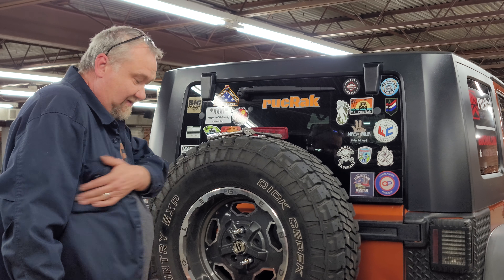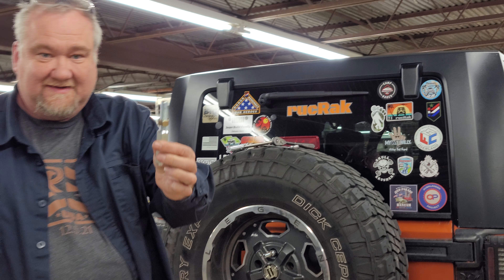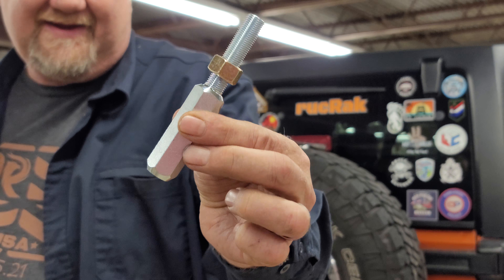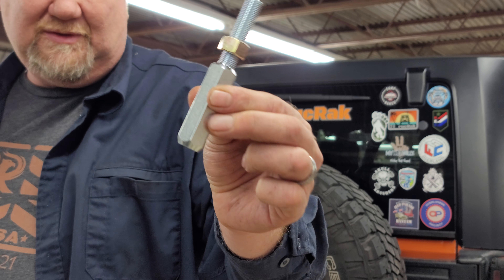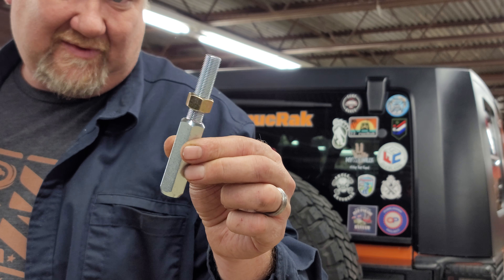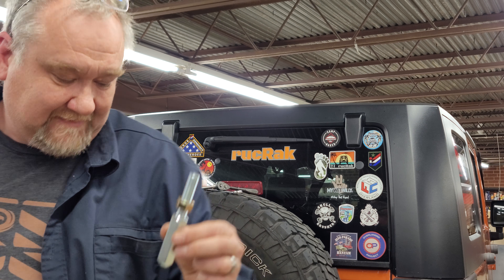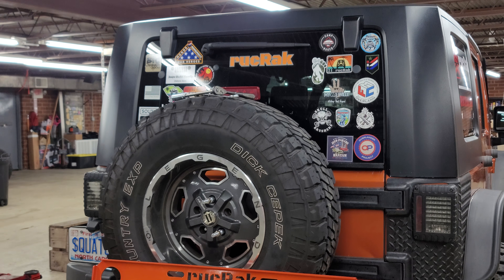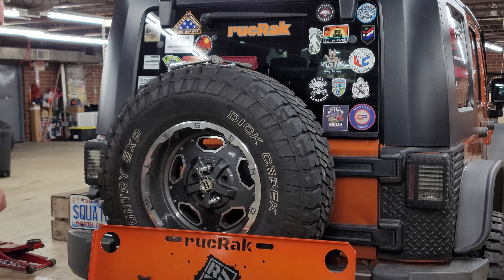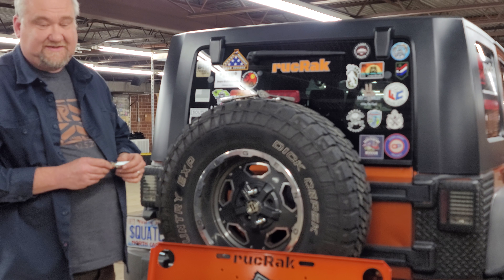Because we now have this. This is a proprietary lug nut only used by Ruck Rack that we invented and had made with our buddies down at Collins Manufacturing down in Texas. These will replace those lug nuts and bolts, and this will make everybody's life so much easier.